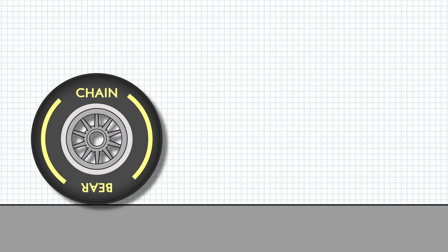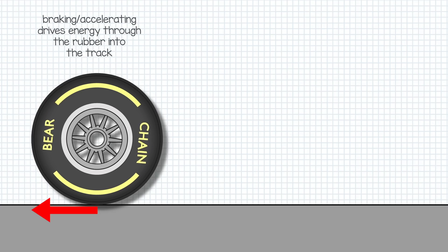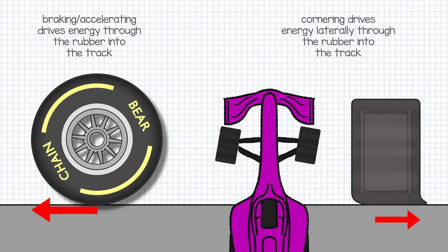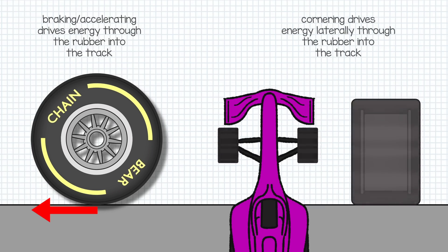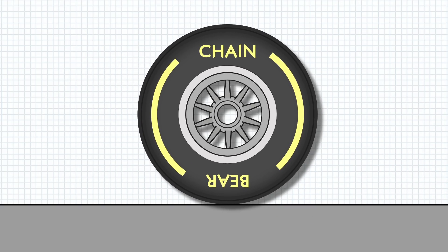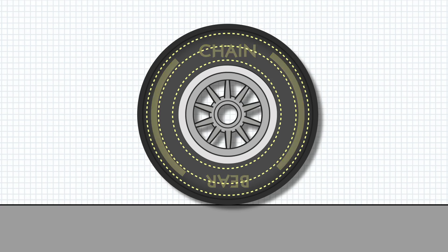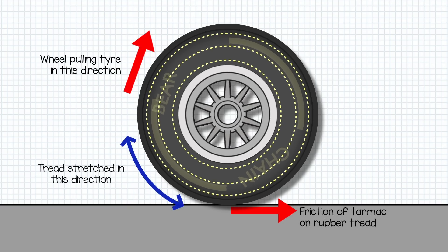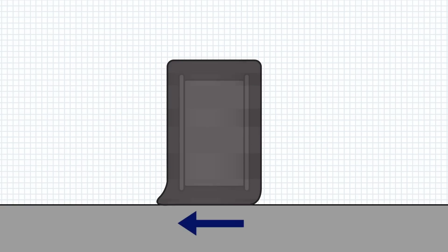The rubber interacts with the track in two main ways. Firstly, through braking and acceleration, driving the car's energy into the track to change the speed of the car. Secondly, in a lateral direction when cornering, absorbing incredible forces to allow the cars to change direction so quickly. In the direction of travel, the rubber deforms in a spiral direction with the inside of the tyre pulling the rotation such that the inside drives the outside, stretching across the length of the tyre. When changing direction, the rubber is pulled and stretched across the body of the tyre at the contact patch and released as the tyre rotates away. It's this stretching and releasing of the rubber that causes the tread to heat up dramatically.